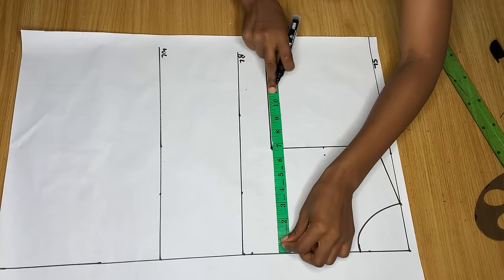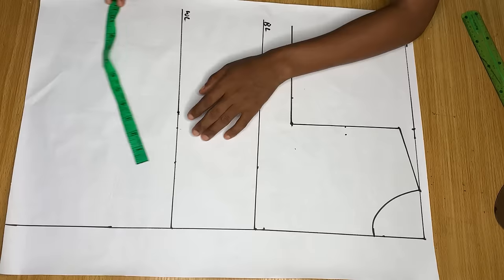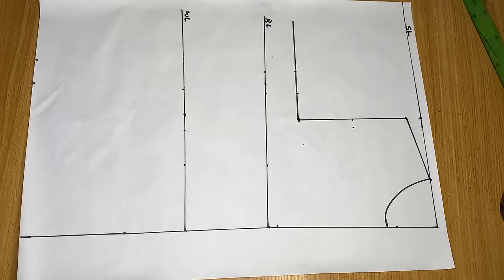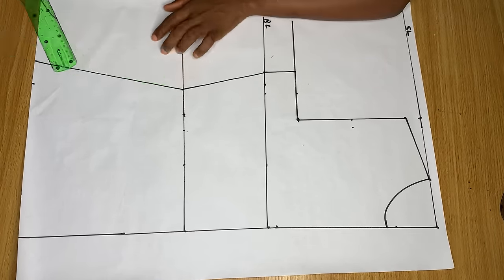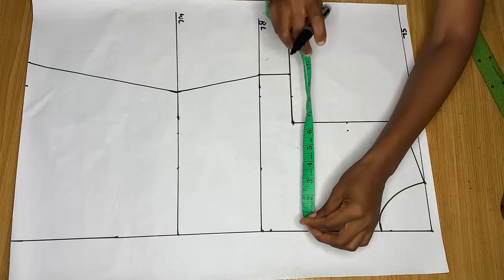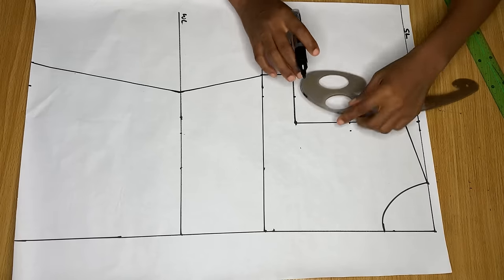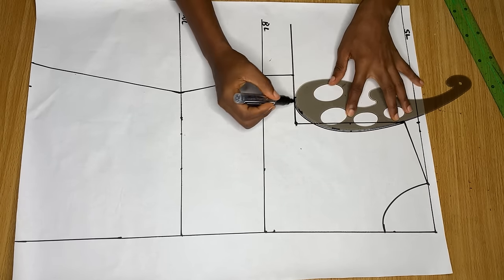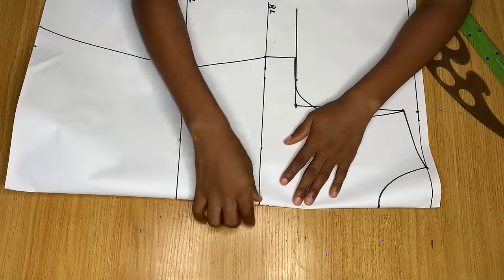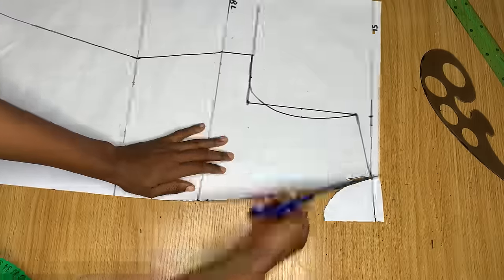On the chest line, divide your bust measurement by 4 and mark it. Do the same on the bust line — divide by 4 and make a mark. On the waistline divide your waist measurement by 4, and at the end of the top divide your hip measurement by 4 and mark it there. When through, add one inch all the way around as your stitching allowance and join all the points together. For the armhole, join the key points with your curve ruler to get the armhole shape. This completes the front pattern, and I'm now folding in the button allowance before cutting it out.